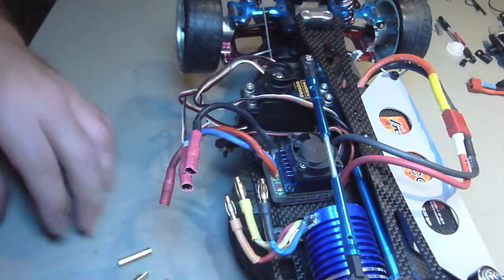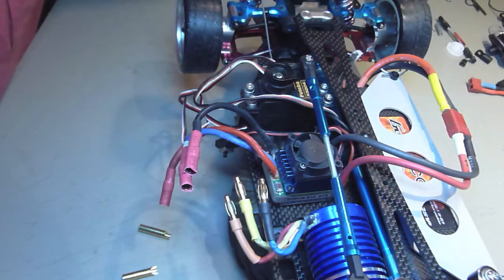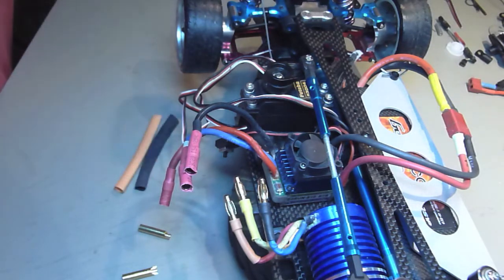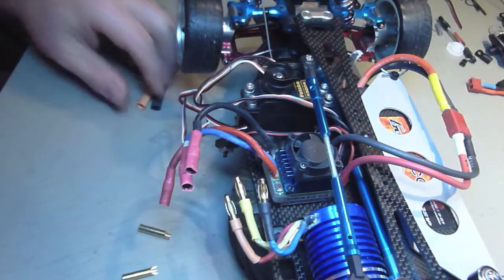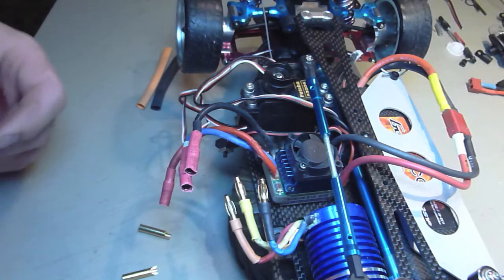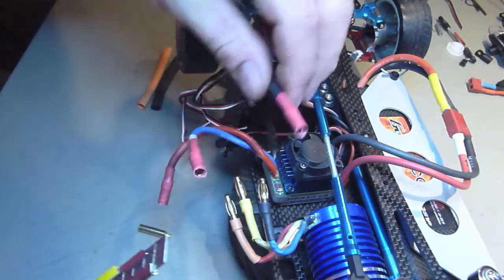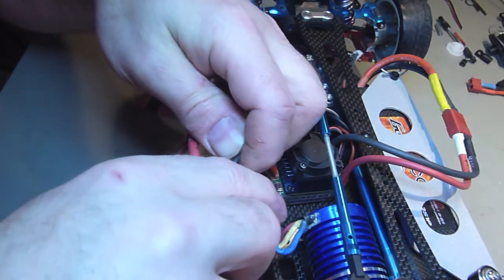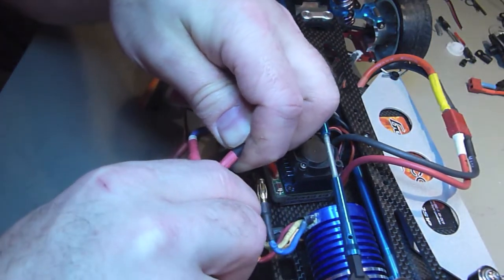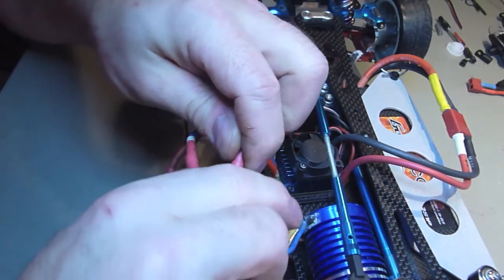Basically you need your connectors and you need some heat shrink, which I've got here. The heat shrink color isn't really that important, but if you really want to you can color match it to your wires.